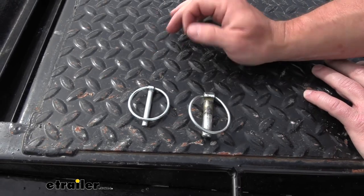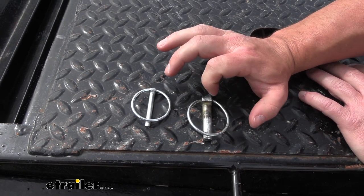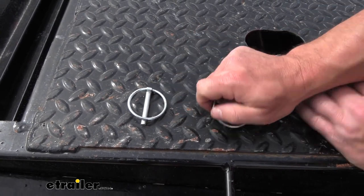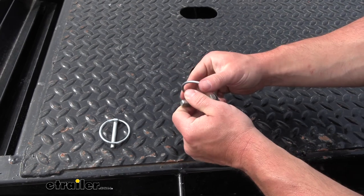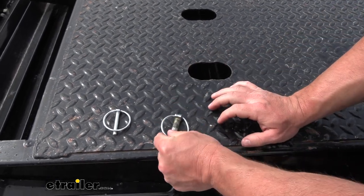A good reason to replace one of your older linchpins is if it's worn out or dented. You can see the ring here isn't circular like it used to be and it doesn't have that same snap, so it's going to stay in place — and that's not good because you're going to use one of these to hold arms in place.